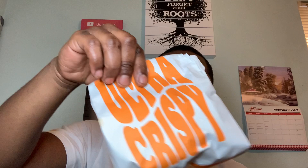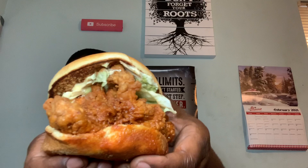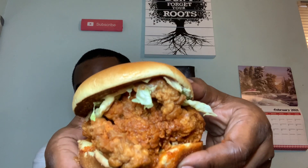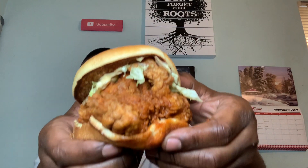I got the deluxe here. Comes in the same bag of course, foil on the inside — the foil bag. So let's take her out. Huge piece of chicken! They really made this thing deluxe, man. Humongous.